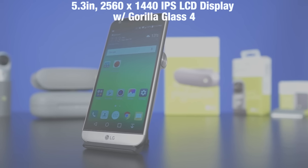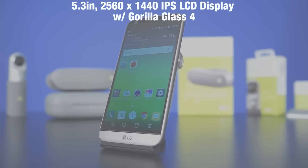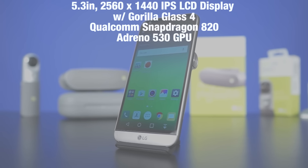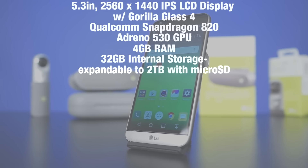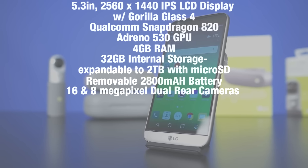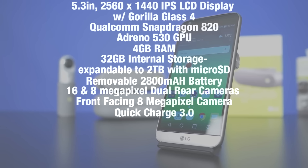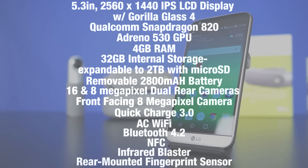Let's get the raw specs out of the way. The LG G5 packs a 5.3-inch 2560x1440 IPS LCD display covered in Gorilla Glass 4. Inside, there's a Qualcomm Snapdragon 820 chipset with Adreno 530 GPU, 4 gigs of RAM, 32 gigs of internal storage expandable up to 2 terabytes via microSD card slot, a removable 2800 mAh battery, 16 and 8 megapixel dual rear cameras with laser autofocus and optical image stabilization, a front-facing 8 megapixel camera, quick charge 3.0, AC Wi-Fi, Bluetooth 4.2, NFC, infrared blaster, and rear-mounted fingerprint sensor.